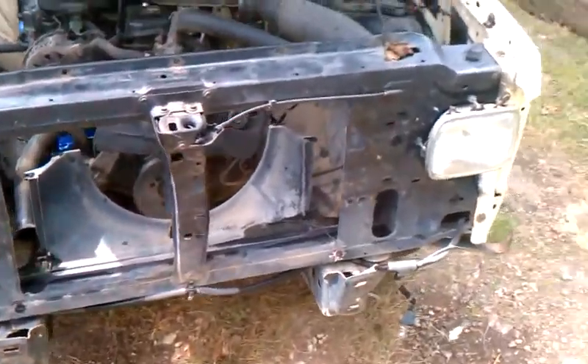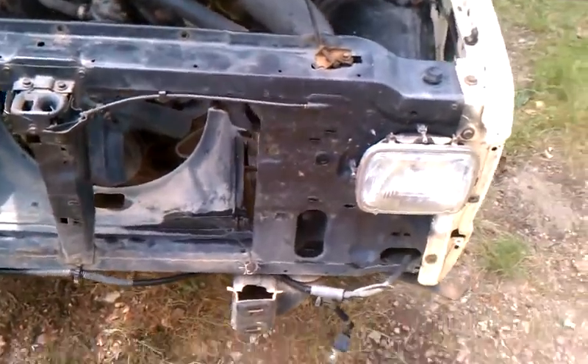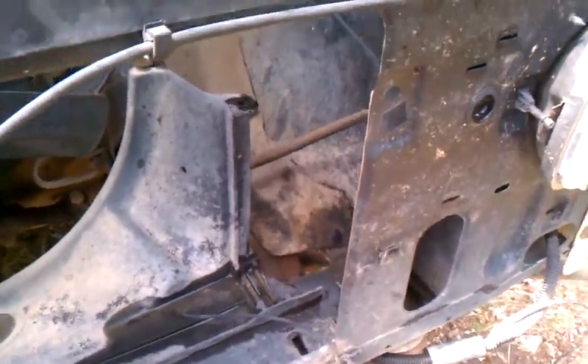As you can see since my last video, I removed the grill, the bumper, and the radiator. You can see where there used to be that metal piece here — I grinded it off.